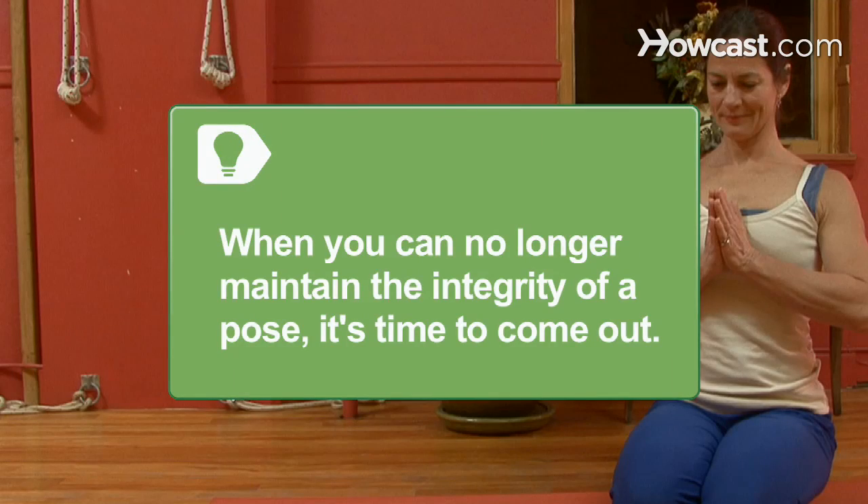When you can no longer maintain the integrity of a pose or breathing becomes labored, it's time to come out.